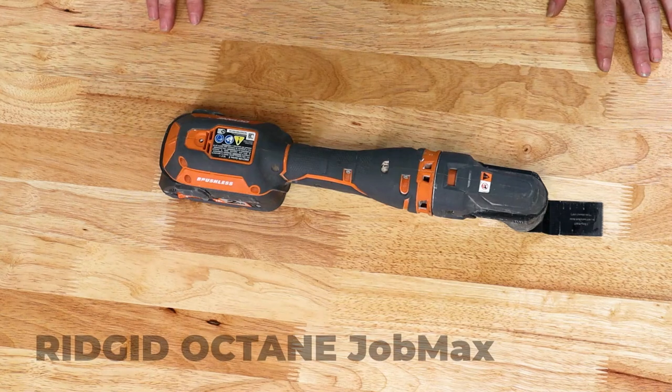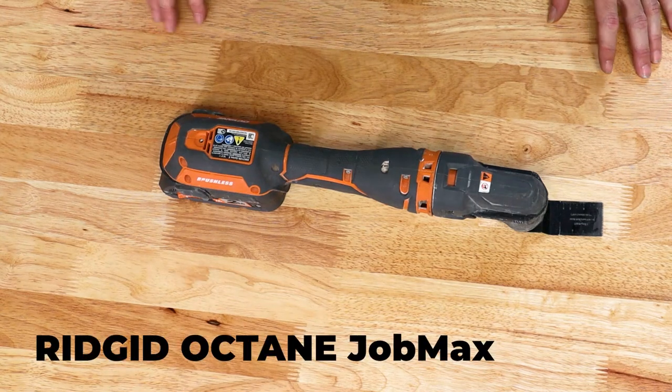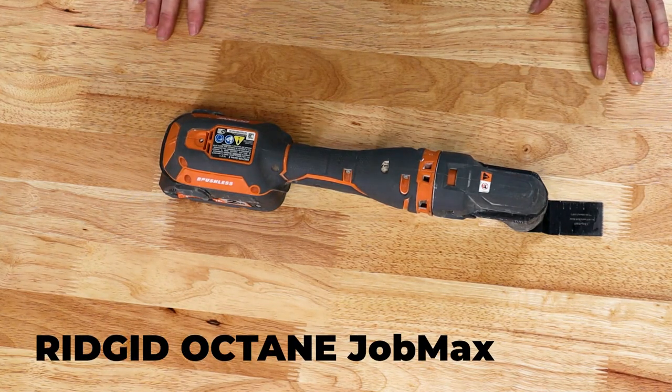Hi, I'm Seth with Priority Maintenance. It's time to talk tools. Today our tool is the Rigid Octane Job Max. It is a multi-tool. We generally call it a buzz saw, just because of the sound that it makes, and we use it as a saw more than anything else. I'm going to show you how to use it, all the little functions it has, and how to maintain it. So if you're ready to go, let's get started.